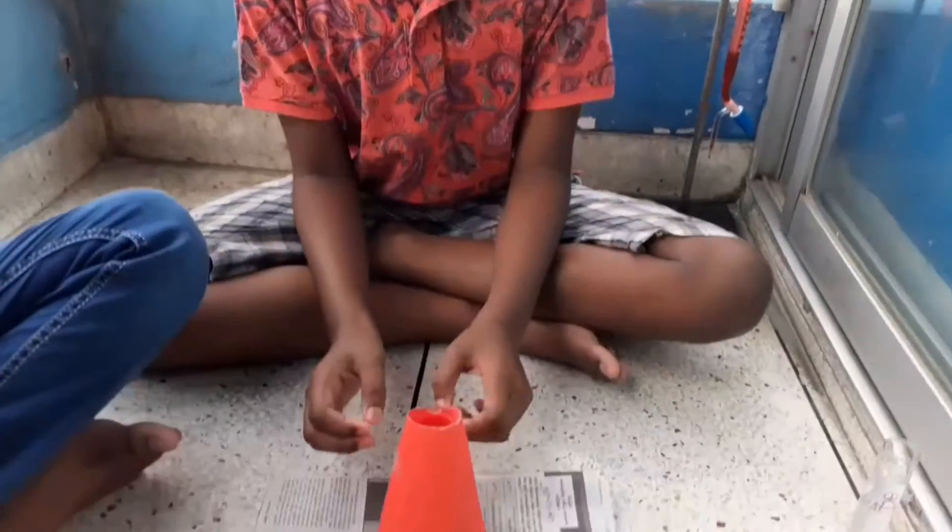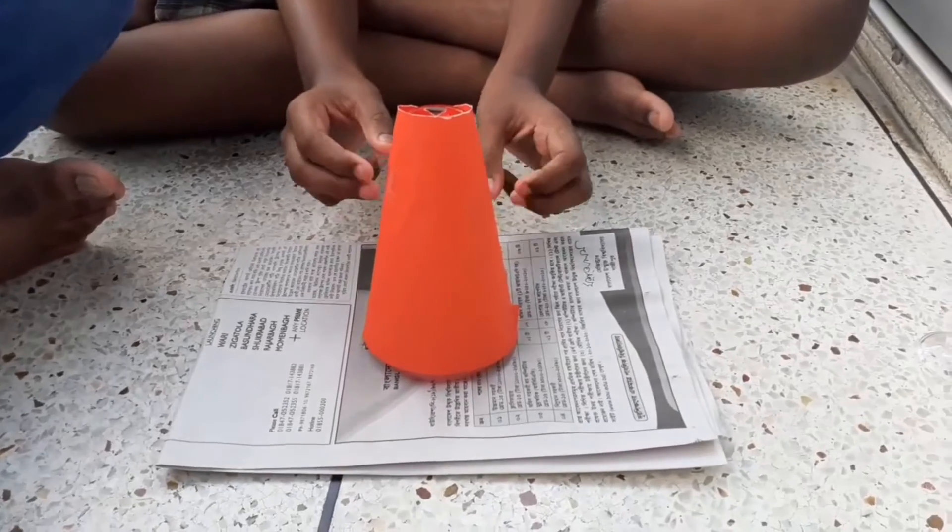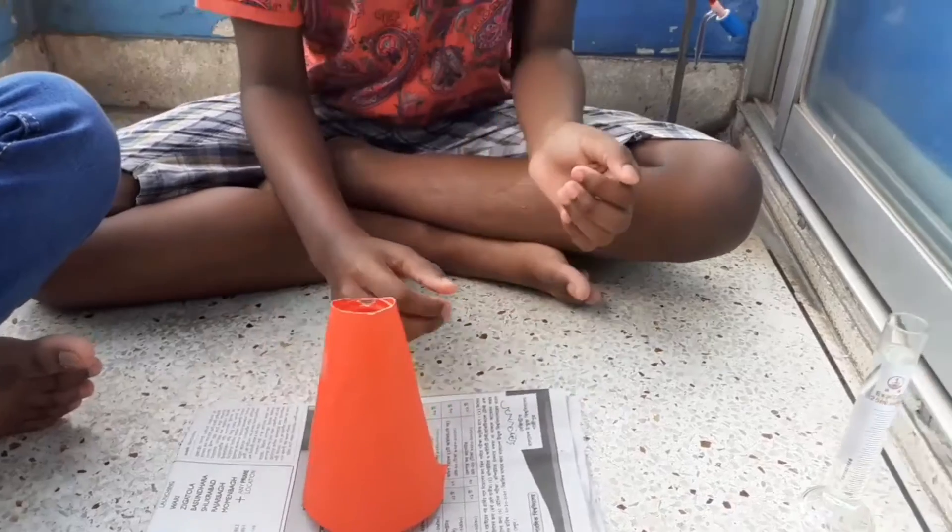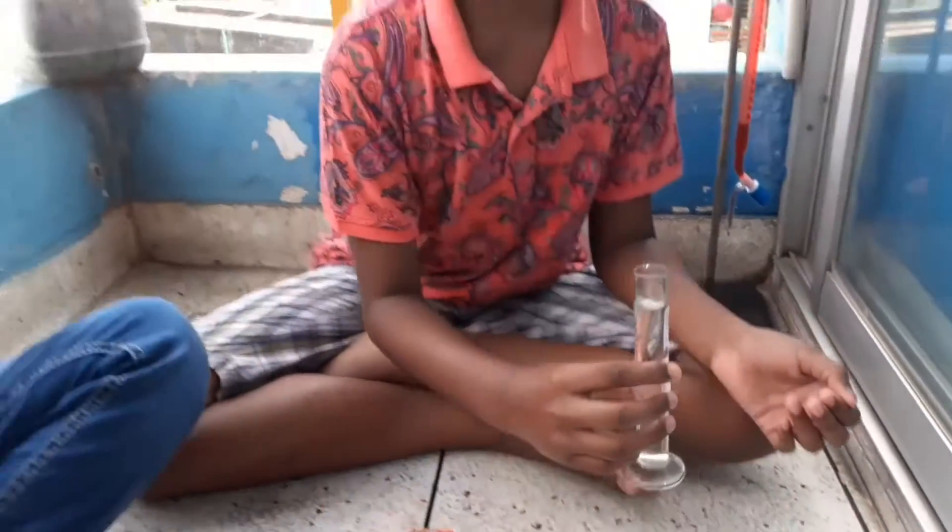I have wrapped up my flask with this colorful paper and it has become my model volcano. And finally adding some vinegar — let's see what happens!